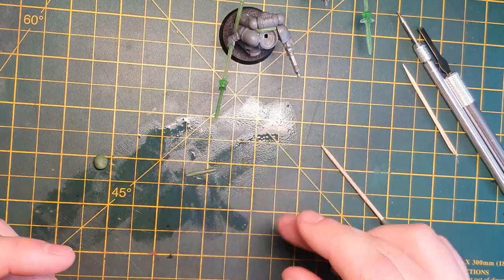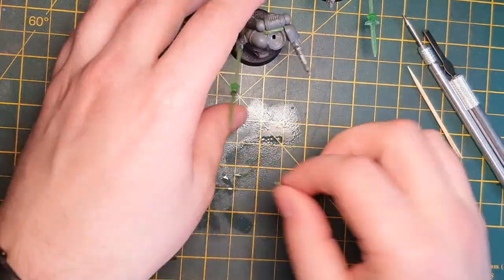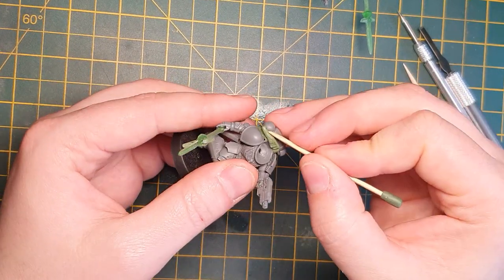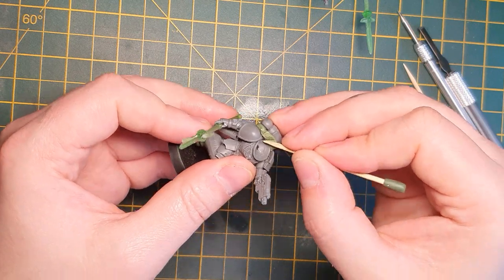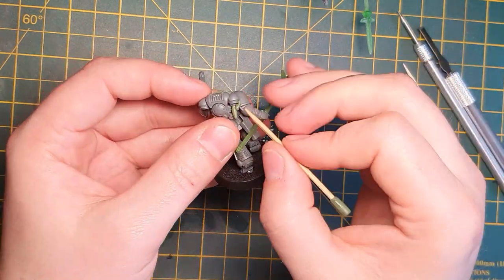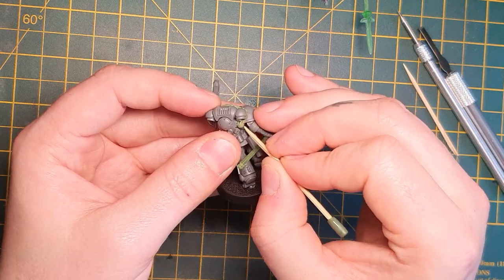I've decided it needs some more volume on the back piece just underneath where the vent is, so I'm going to roll out another small sausage and lay that on there, pressing it in with a toothpick to fix it to the model. Don't worry about texture, don't worry about form, just make sure you've got that shape and volume that you want, and then we can start to work on the detail. When working with green stuff, keep wetting the tool — it stops the green stuff sticking to the toothpick, especially because it's wood.